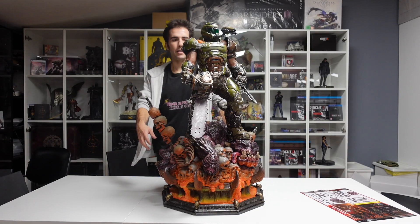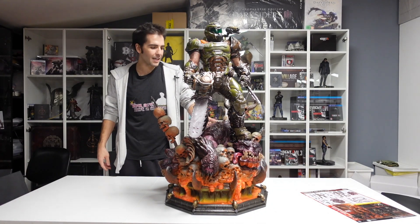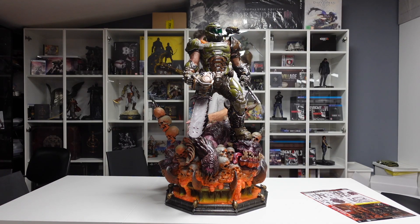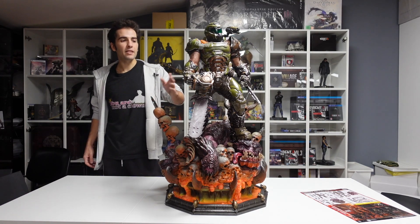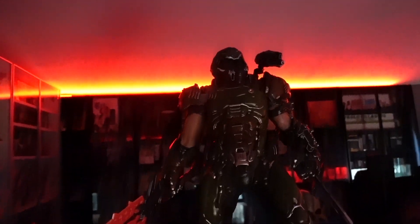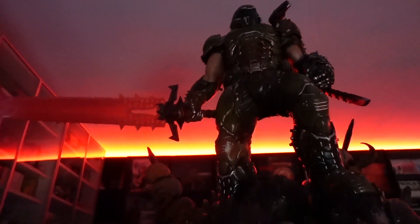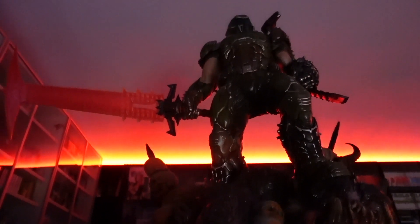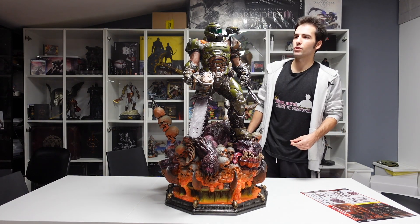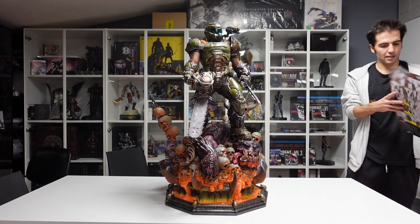Questa statua rappresenta uno dei giochi più importanti della storia videoludica. In realtà non rappresenta il primo Doom del '93, ma rappresenta Doom Eternal o anche il Doom del 2016, che sono due giochi con i controcazzi. Mi hanno gasato talmente tanto che quando ho visto questa statua ho detto: deve essere mia, devo portarmela a casa - ed eccoci qua.